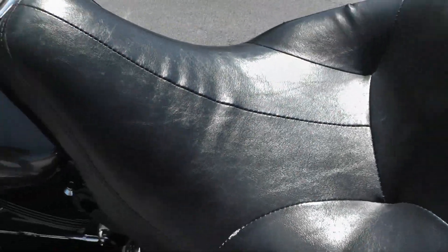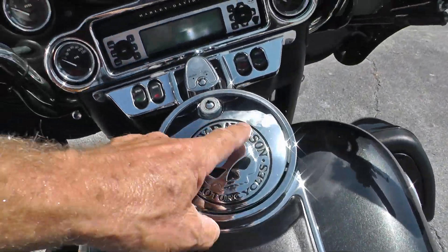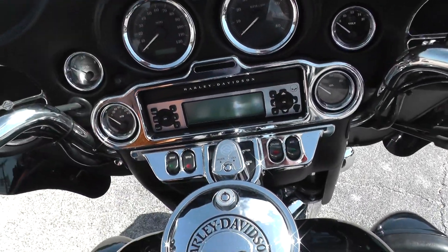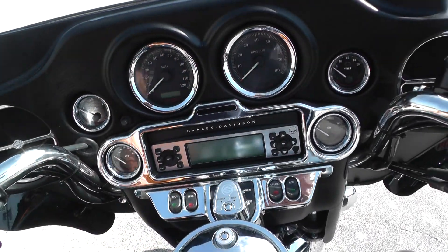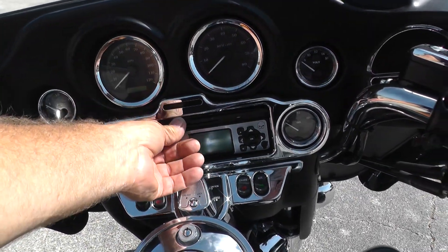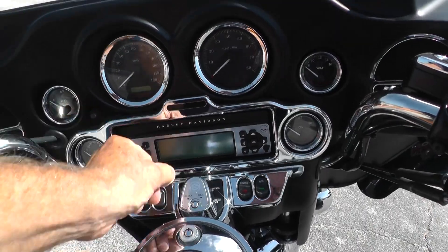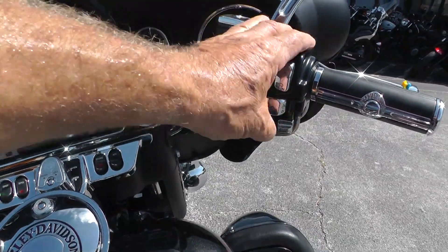This is black pearl paint. Some more of the Willie G stuff — some chrome covers and trim up here around the buttons and radios. It's got an AM/FM/CD player and electronic cruise control on the handlebars.